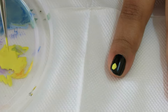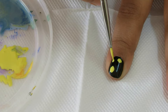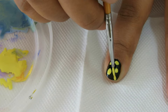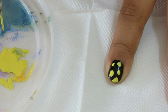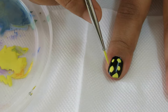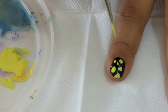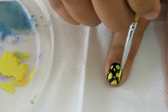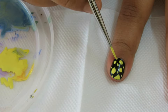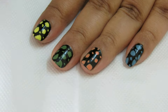Taking the nail art brush and yellow paint, I'll make random spots on my index finger — big and small. First starting with big spots, then I'll do small spots as well. You can do any shape; it doesn't need to be circular or very precise, so feel free to do it the way you like.